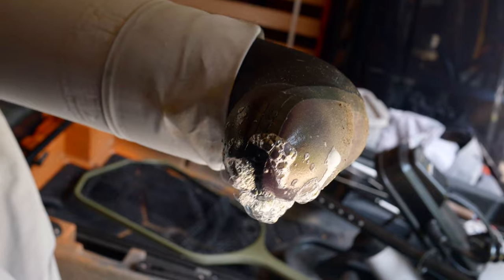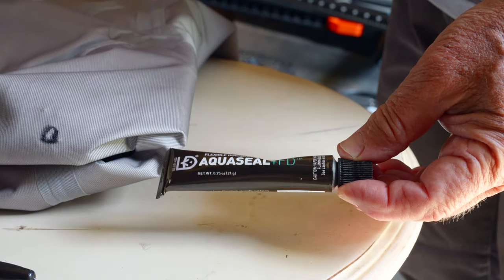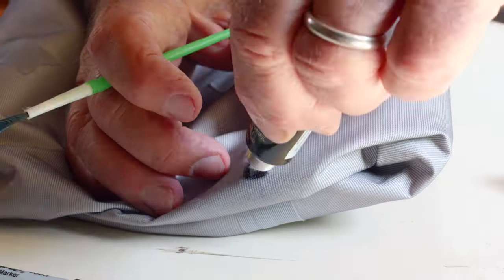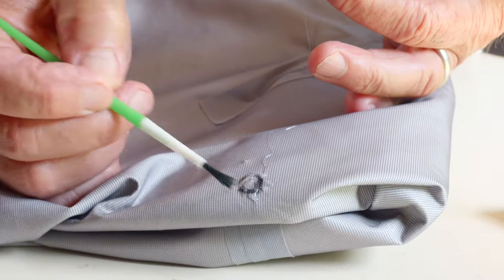That's good bubbles there. Fixing leaks is the easy part. AquaSeal is by far the best product for repairing waders. For pinhole leaks, just brush some on the spot and let it dry overnight.